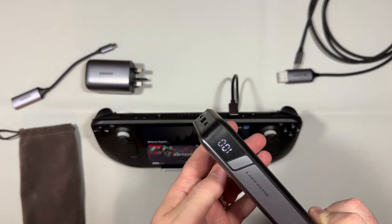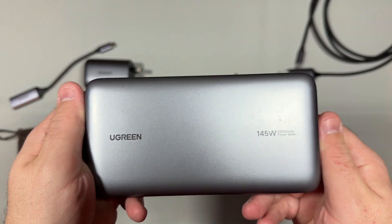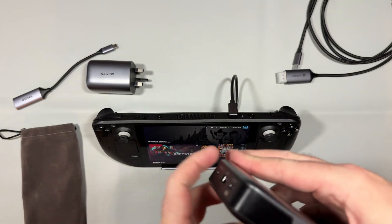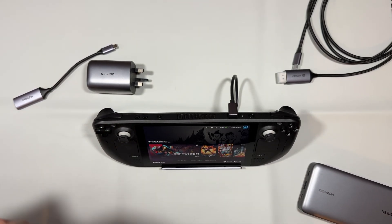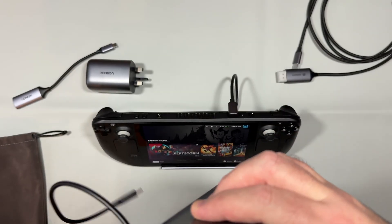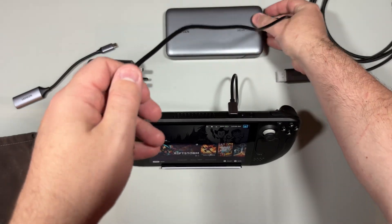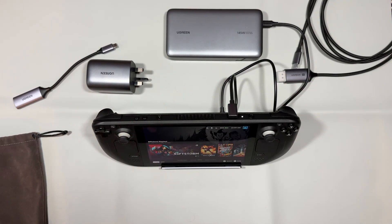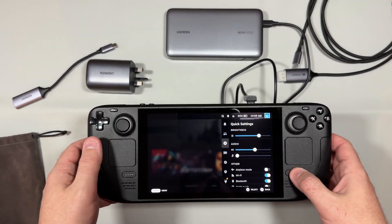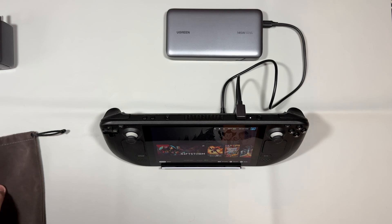This is also my favorite power bank, and has been for quite some time since they initially sent it to me for review. It's the 145 watt power bank, capable of outputting 100 watts on the main port and 45 watts divided across the other two — more than powerful enough for all your devices. We can use the power bank to charge the deck while on the dock. You can see the Steam Deck charging up nicely; it takes a little while for the charge rate to settle, and from around 65% it takes about half an hour or 35 minutes for a top-up charge.